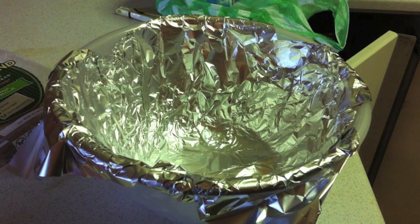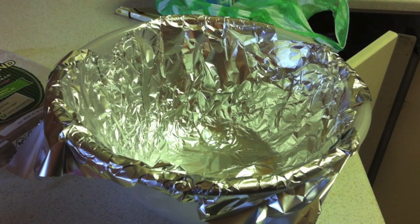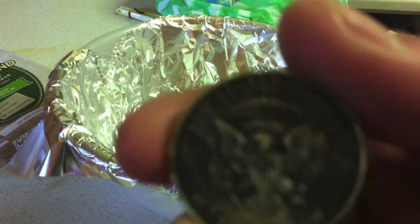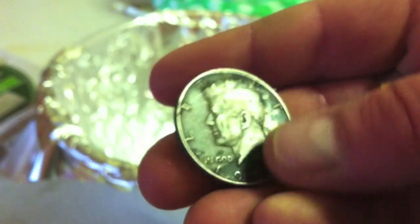What's up YouTube, Irish Silverstack here. I'm gonna do that cleaning of a coin with the tinfoil and the baking soda. I picked this up today — it's a '64 Kennedy. I got it for way under spot because of the state of it.